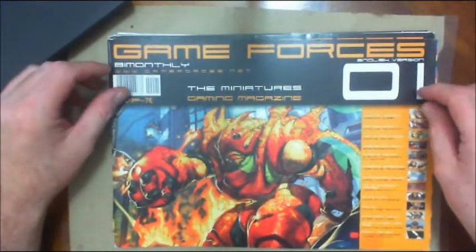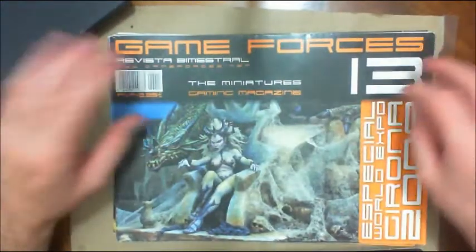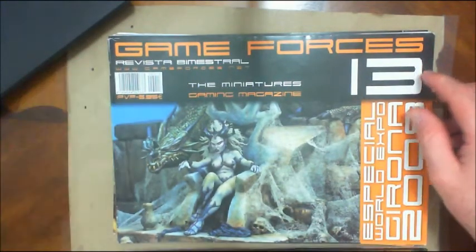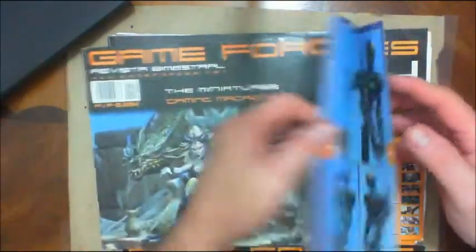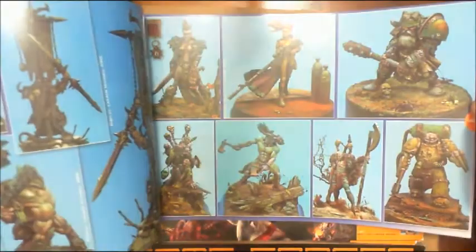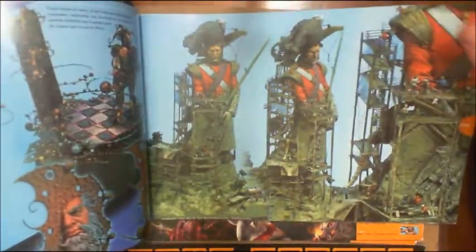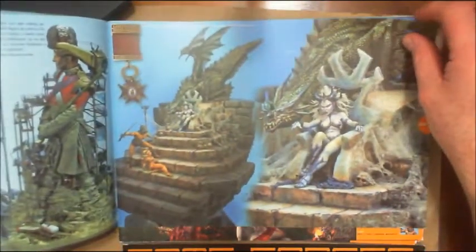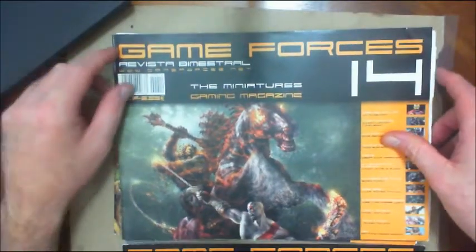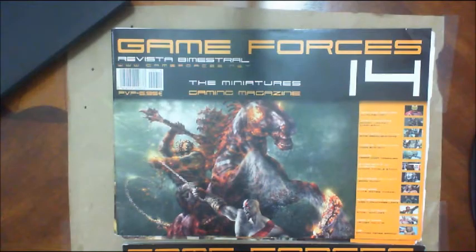The next one is an interesting magazine — some of you may be familiar with it, some may not. This is a Spanish magazine: Game Forces Magazine. The interesting thing is it's printed in Spanish, but for a while they tried to come out with an English edition — that's what you see with number one here. The figures are just unbelievable, just amazing. It covers the gamut of different figures: historical figures, fantasy figures, and mostly vehicles.